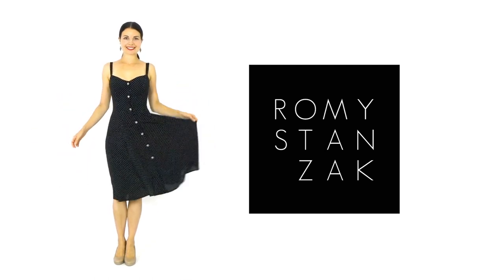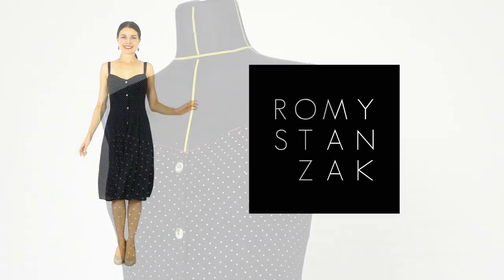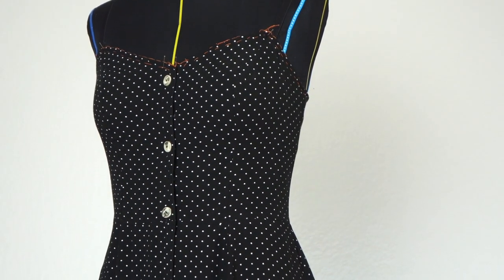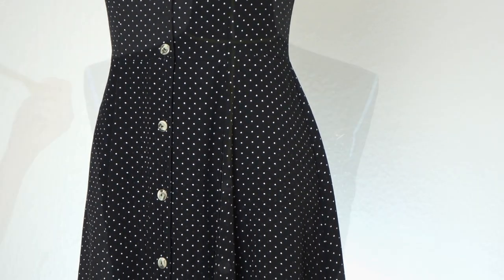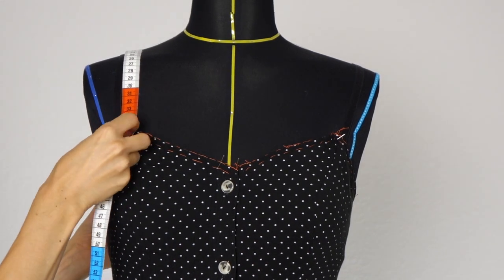In the previous episodes, which I highly recommend you watch first if you didn't get the chance to yet, we did cut the dress in half in order to create a perfectly fitted corsage. We worked on making a flowy skirt and we reattached both parts together. Today we will focus on creating the straps and making a beautiful neckline finish.